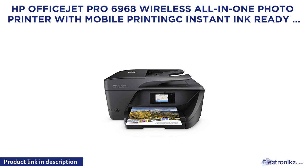HP OfficeJet Pro 6968 Wireless All-in-One Photo Printer with Mobile Print, Ink Instant Ink Ready. Model T0F28A.